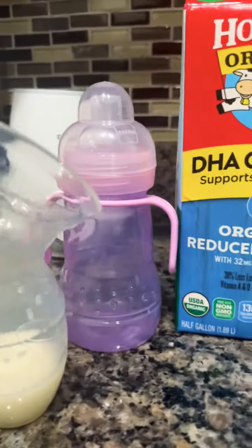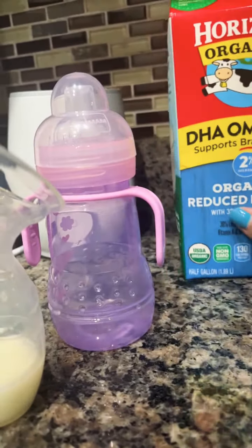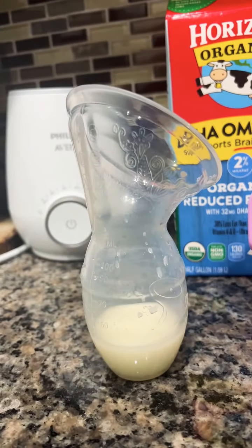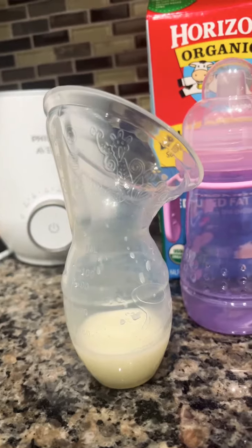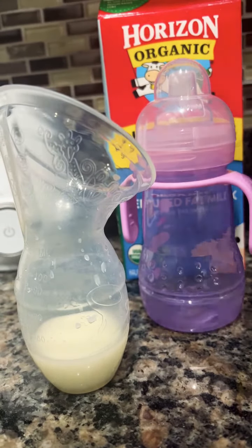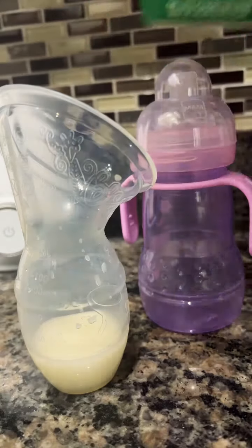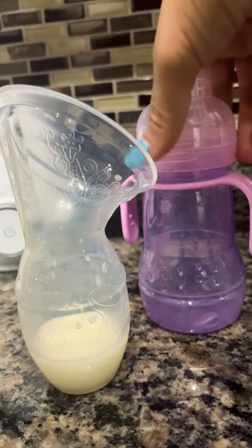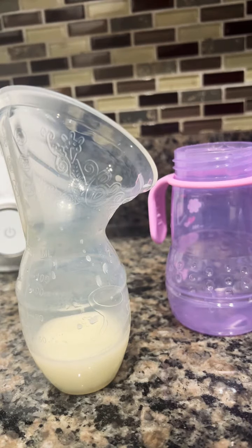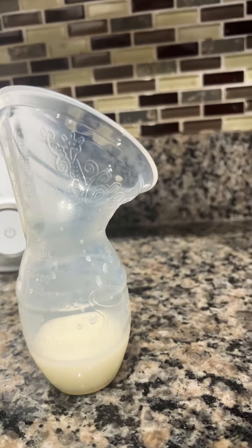Hello everyone, my name is Hannah. Today I am going to show you how I am going to introduce my baby girl to cow milk. Usually the doctor suggests you start introducing cow milk to your baby after they turn one year.